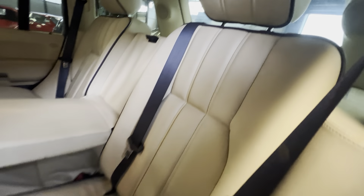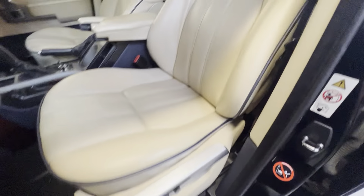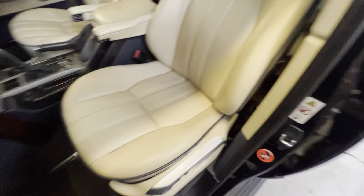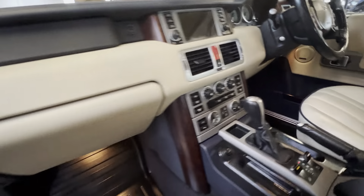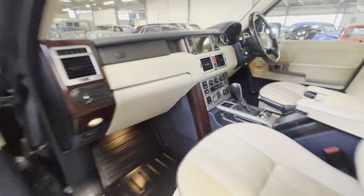No damage to the backs of the seats - this seat is just the same as the other side. There are a couple of marks worth pointing out on the headlining, but it isn't sagging; it could do with a good clean basically. The passenger seat electric adjustment works - nice and clean, nice and tidy. Low wear on that seat for the mileage. Heated seats, dual climate, cruise control, sat nav - all that sort of stuff.